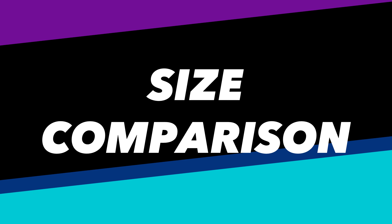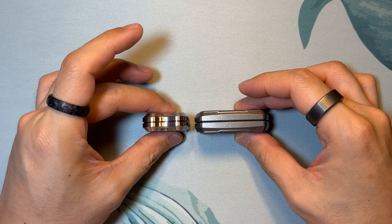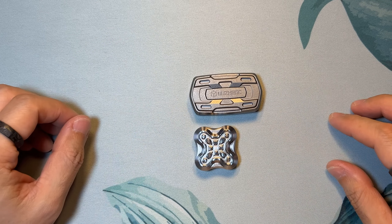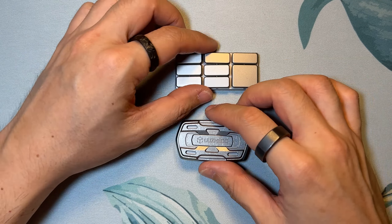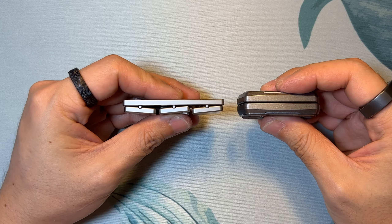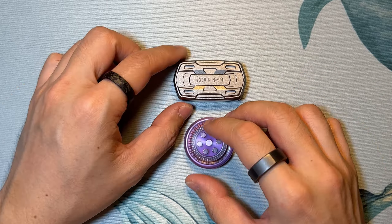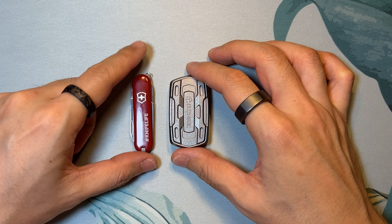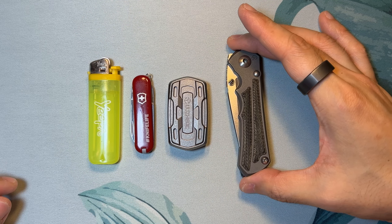For a quick size comparison: first up we have the KAP Aztec Square Slider, next is the Unquiet Hands Rocker Plus Clicker, following that is the Ace EDC Haptic Coin, and finally the usual suspects of a Victorinox Classic SD and an average size lighter, joined by a Chris Reeves Knives Small Inkosi.